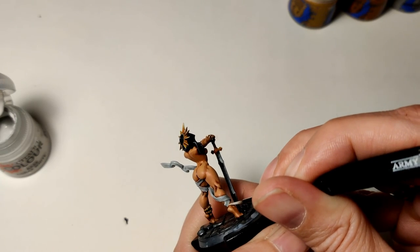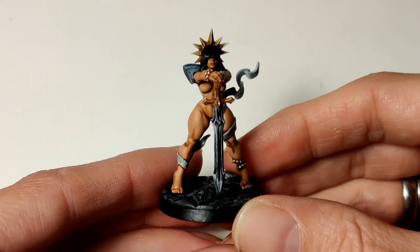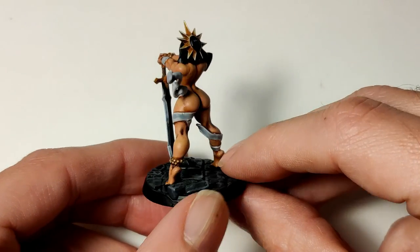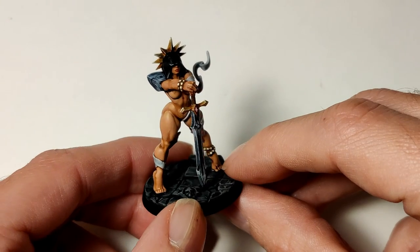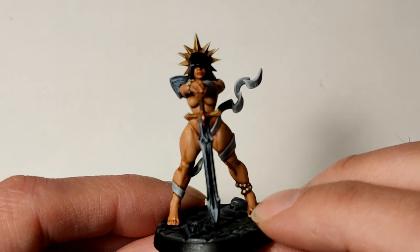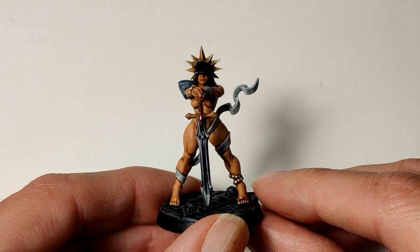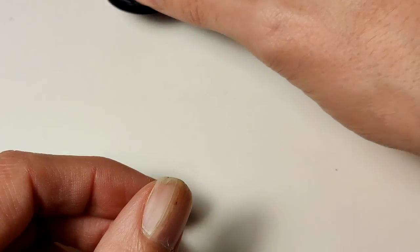I hope you liked this video. As you can see on the final result, the non-metallic metal wasn't quite as good as I hoped — but I showed this to one of my friends and he didn't even notice the sword. I used a lot more time making the sword than her body, but okay — that's it for me. If you like this video be sure to hit that subscribe button and please leave a comment. Stay tuned next time and stay nerdy.